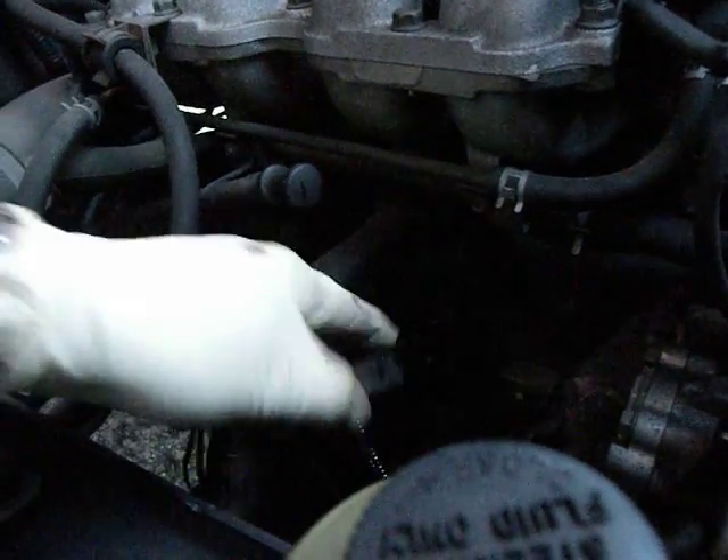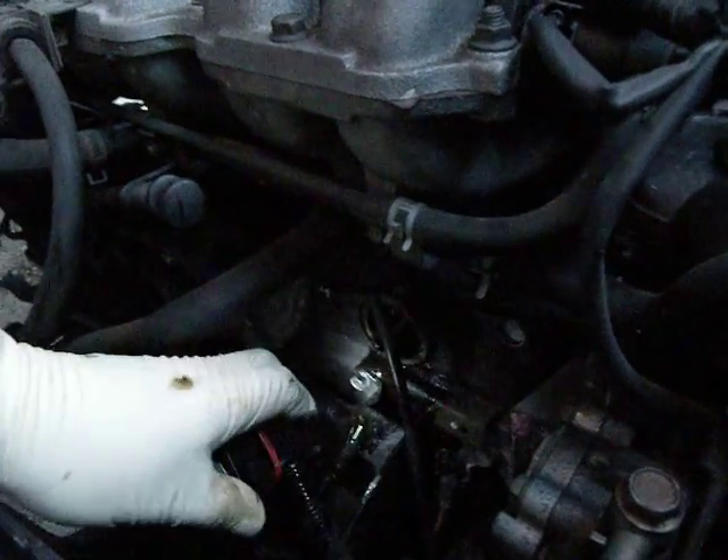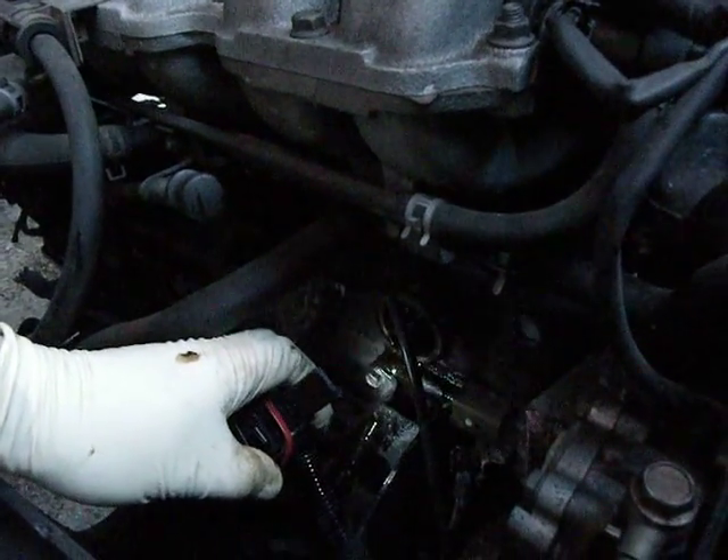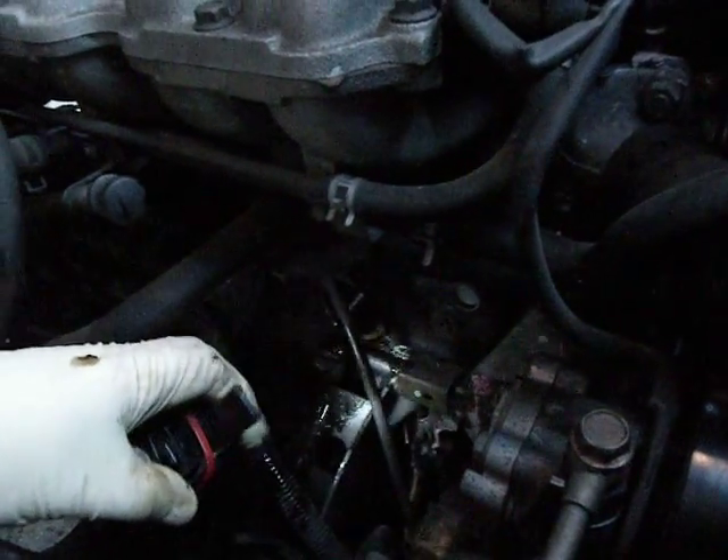See there — the threaded bit. It goes on there, and notice that's where the oil comes spurting out when you take it off, because it's on its side. That's just what happens.